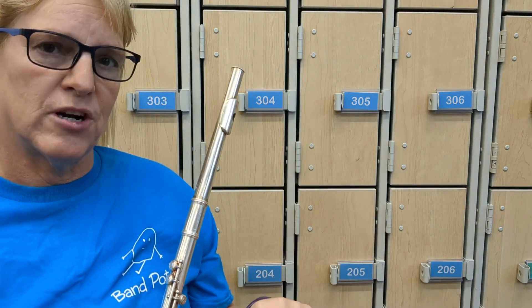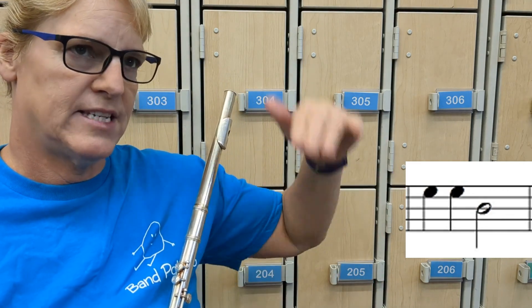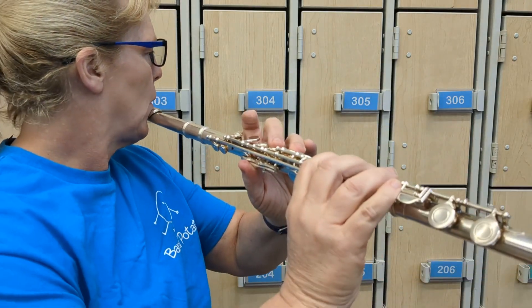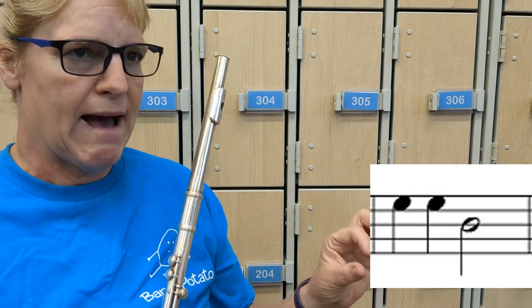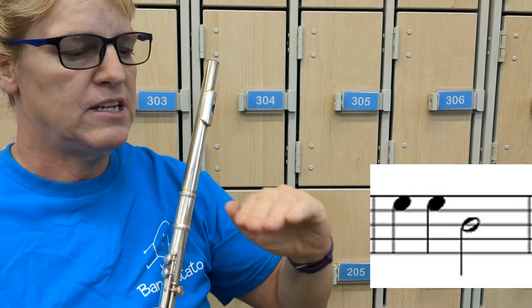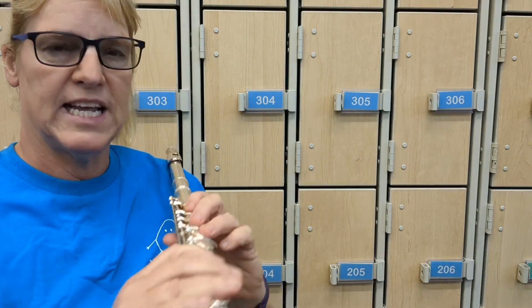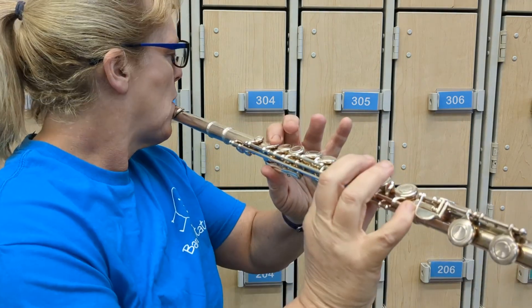Then go to the second measure. The first note should look familiar — if it looks exactly the same, it's a space: F-A-C-E, it's an E again, and it's still an E-flat because it's in the key signature. Then it goes down and you have a line going through the note head. E-G-B-D-F, E-G-B — it's B, and there's a flat on that line at the beginning. So B-flat is index, index, pinky, thumb. Now we're going to play this measure five times: E-flat to B-flat.